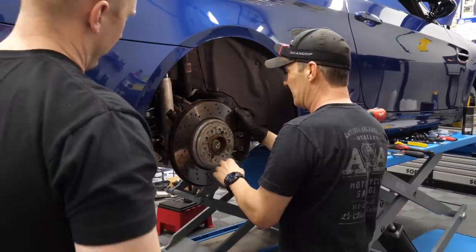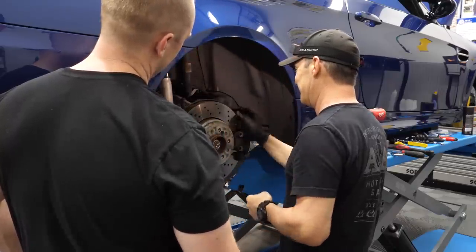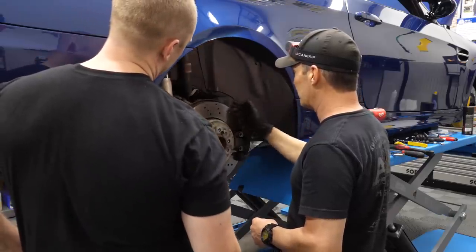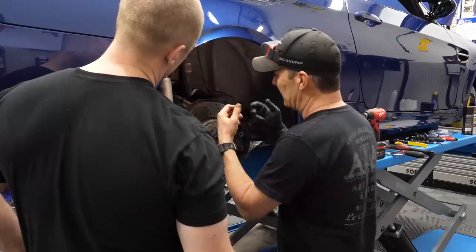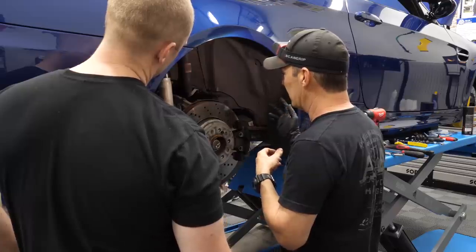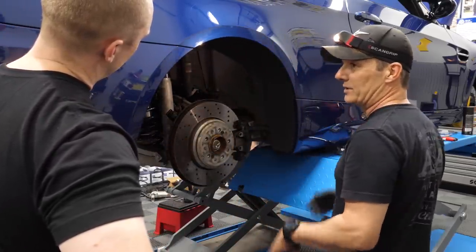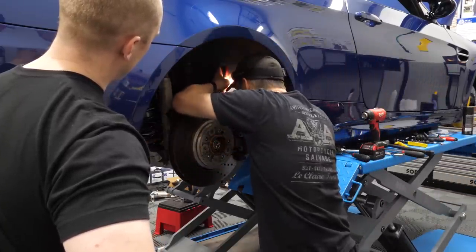Back — same as the front almost. We have the e-brake to deal with. He already did the other side so he's going to do this in half the time. These were locked on a little tighter so we beat them up a bit to get them off. Pull the caliper first, bracket, let it dangle so we're not leaking everywhere, pull the rotor off, clean the hub, paint the hub, then put the new rotor on and reverse — caliper bracket, caliper, brake line, and bleed.